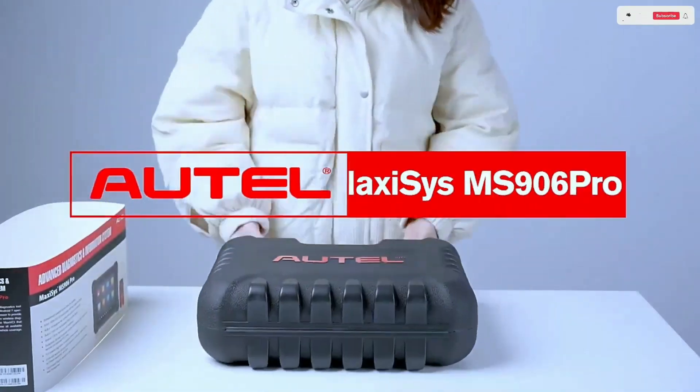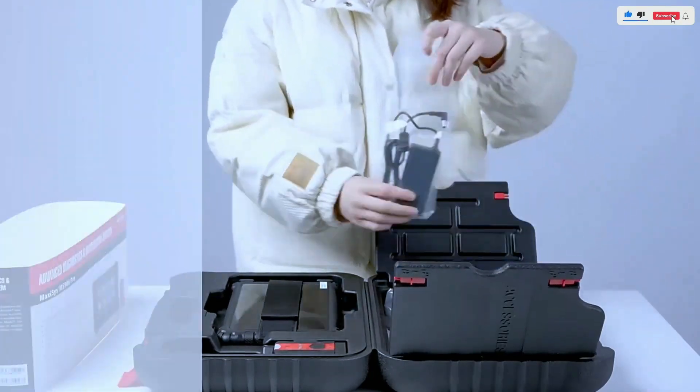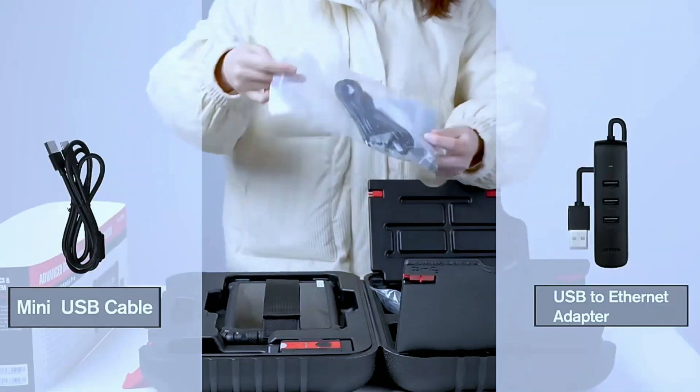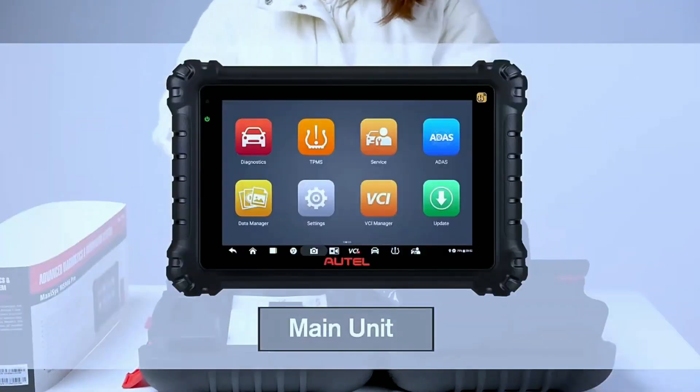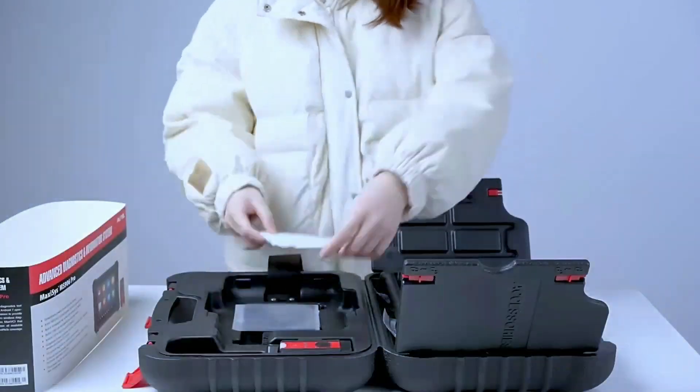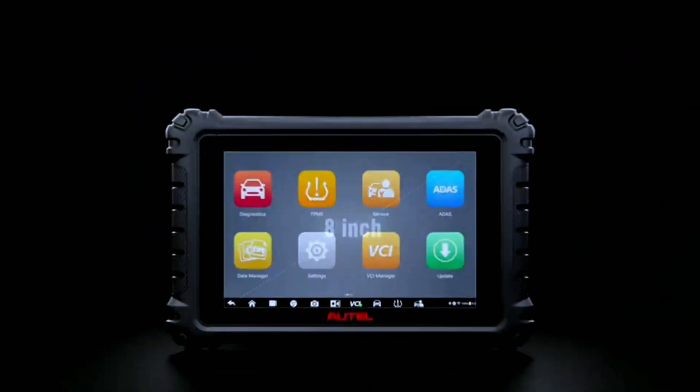Now let's look at the Autel MaxiSys MS906 Pro, with its sleek design and user-friendly interface. With its 8-inch touchscreen display, this tool provides a clear and intuitive platform for efficient navigation through various diagnostic functions.